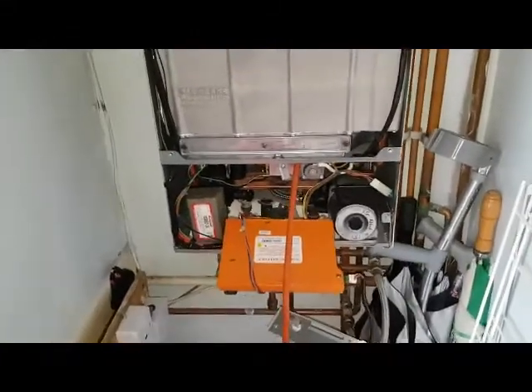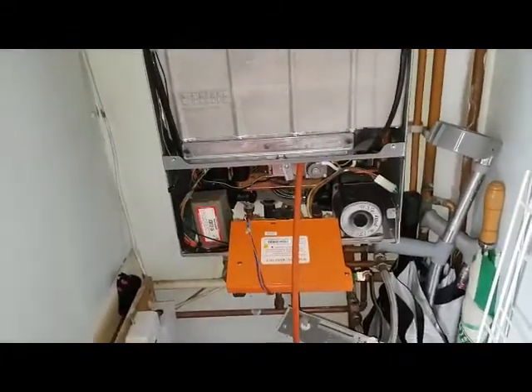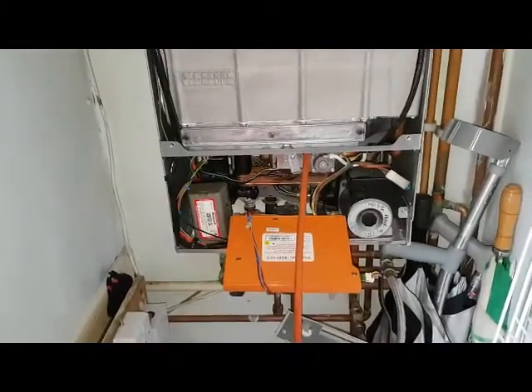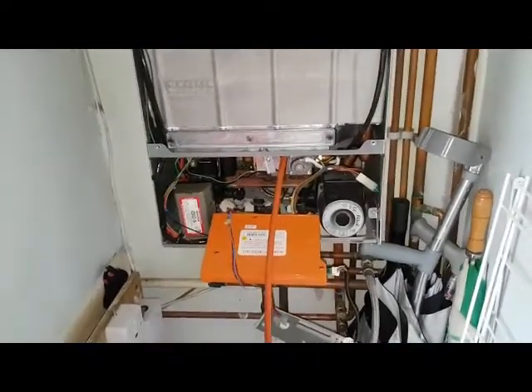Hi, this is Tony from A&R Boilers, members of the Engineer Team Network. Today's boiler we're looking at is the Ideal ISA HE30.